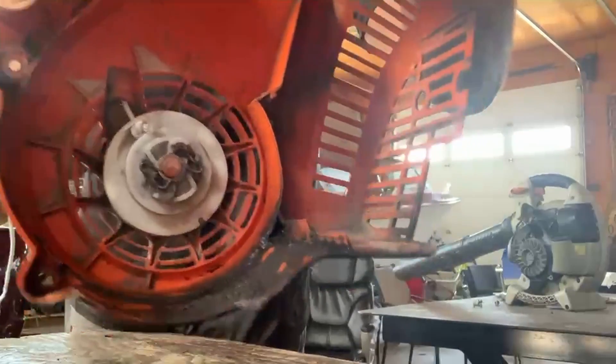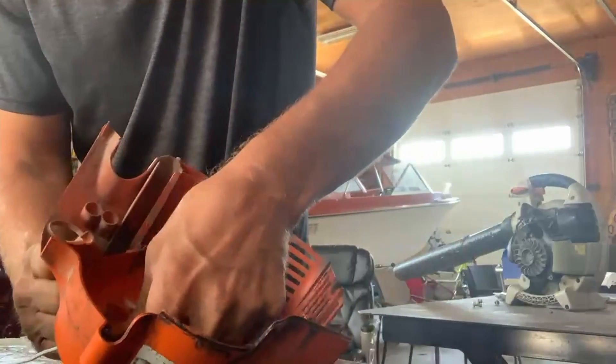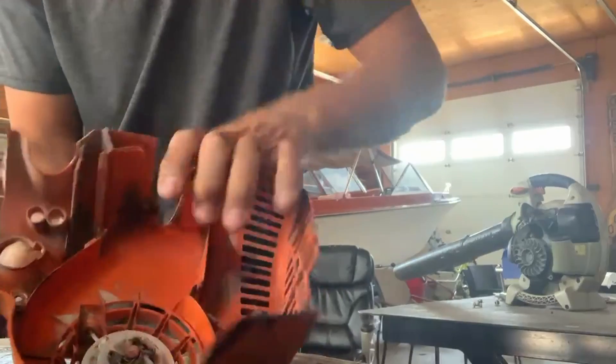I'm pulling it tight into the housing, just really making sure it fits nice down in there.